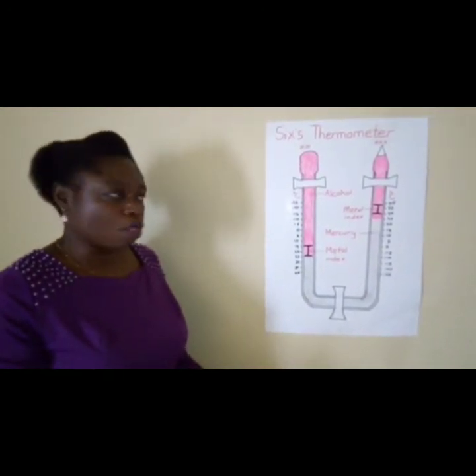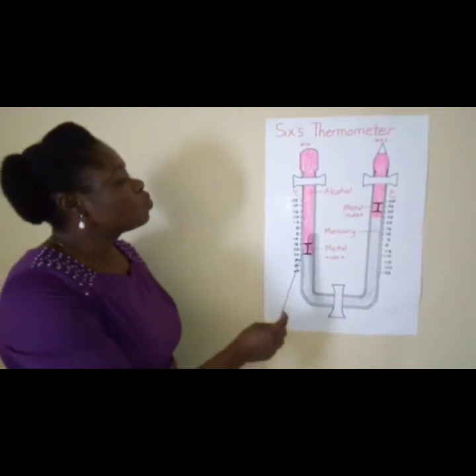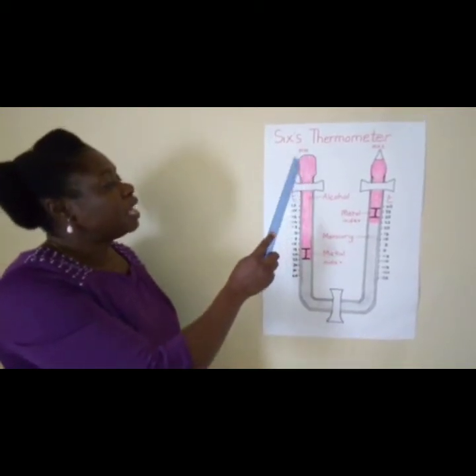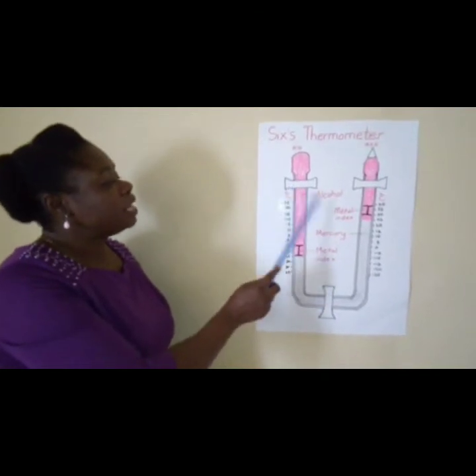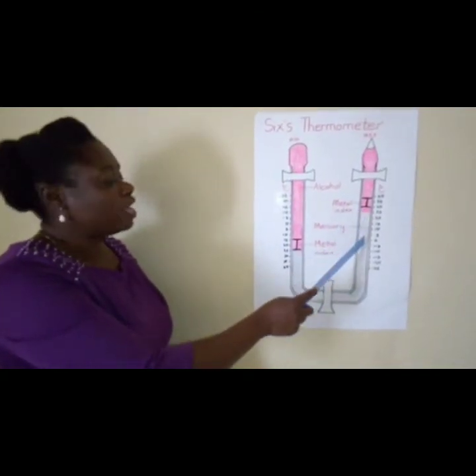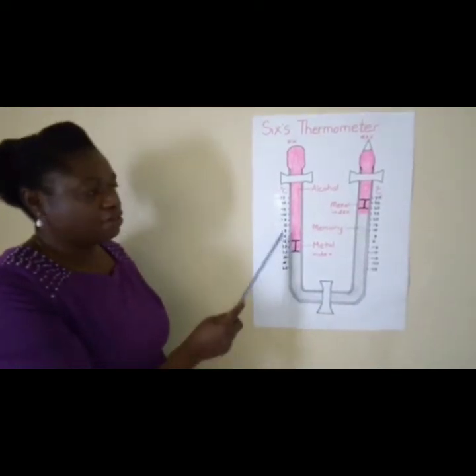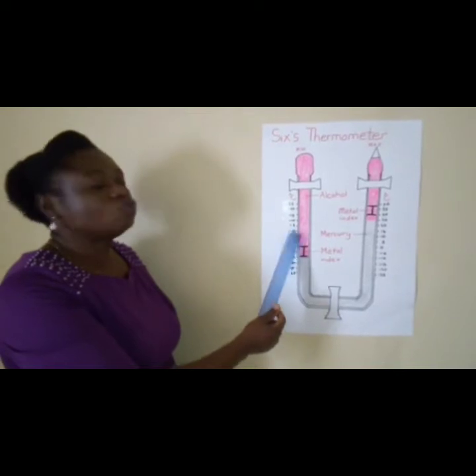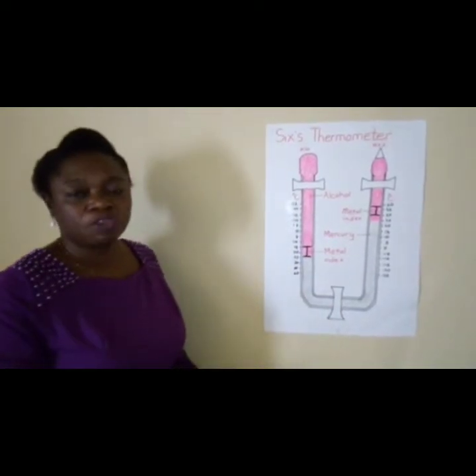Then as temperatures fall, the alcohol will contract in the minimum thermometer. As it contracts, it makes the mercury flow in the opposite direction, and it will also move the metal index to the lowest temperature for the day.